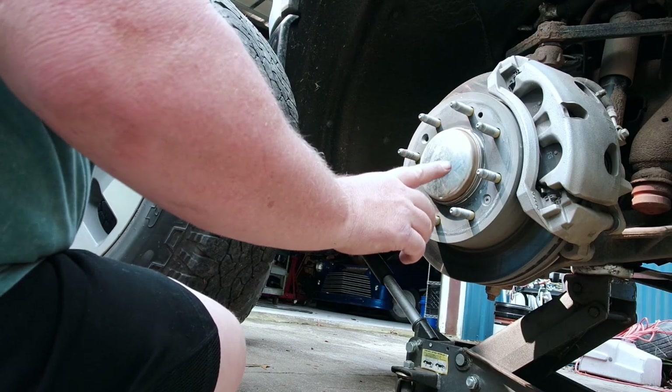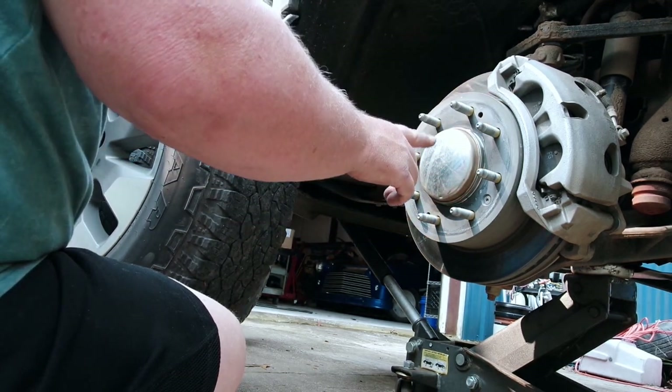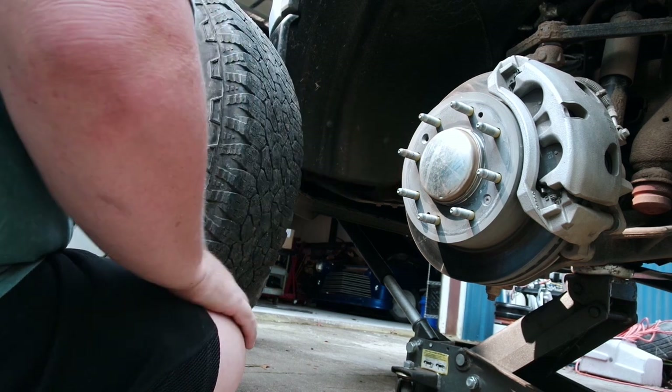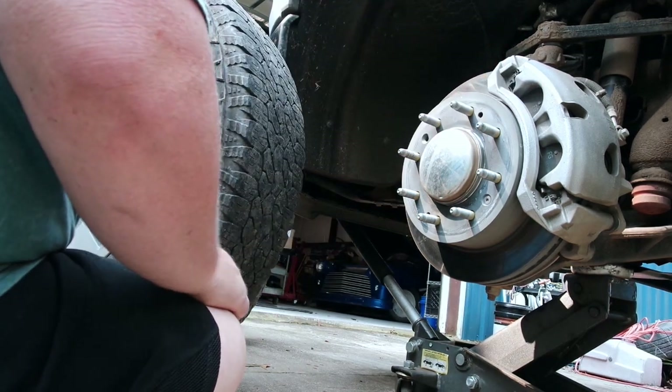Remember how I said to check the brakes? Don't always assume that if one side of your brakes is good, that the other side is also going to be good. These are fine, but don't assume.